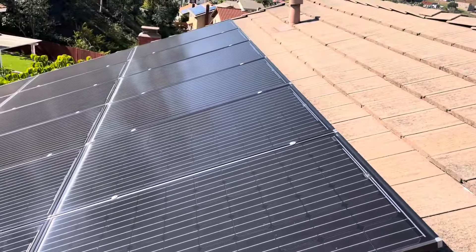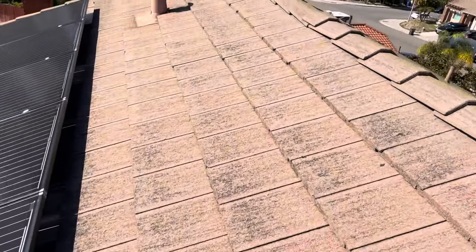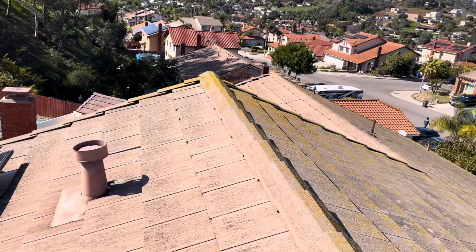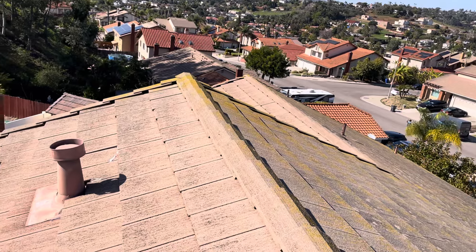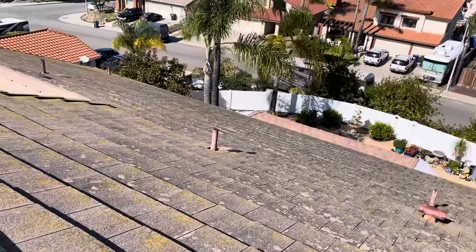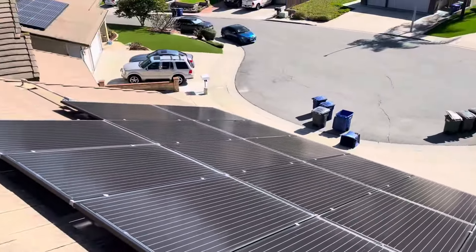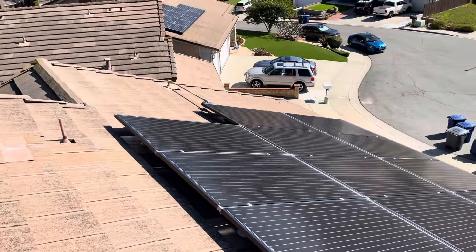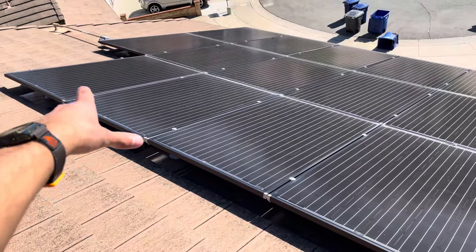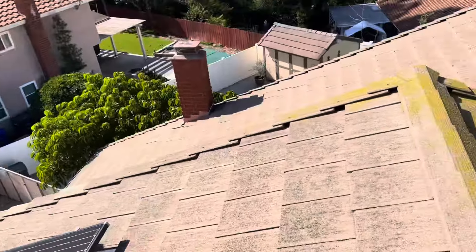There are multiple vulnerable spots where rain could potentially get down in there. My recommendation would be to do a full lift and reset and update the paper with a synthetic underlayment to prevent any water damage. We are an elite SunPower dealer, so we are able to remove and reinstall all these panels included with the lift and reset.